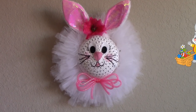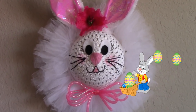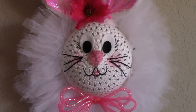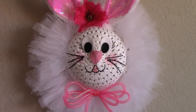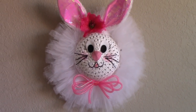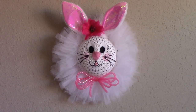The Easter Bunny is getting ready to bring some fun surprises, so it's time to start decorating. In this video I'm going to show you how to make this cute bunny to hang on your wall or even your door. It's so easy and it's just made from a hat, headband, tulle, and some scraps of felt. So let's have some fun. And if you haven't seen my other Easter wreath DIY, I'll add the link at the end of this video.